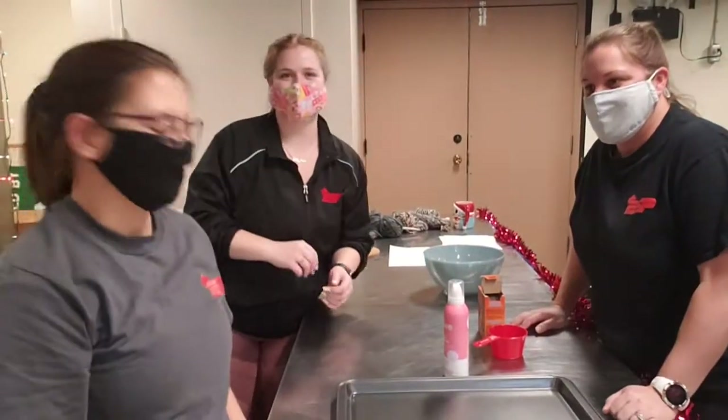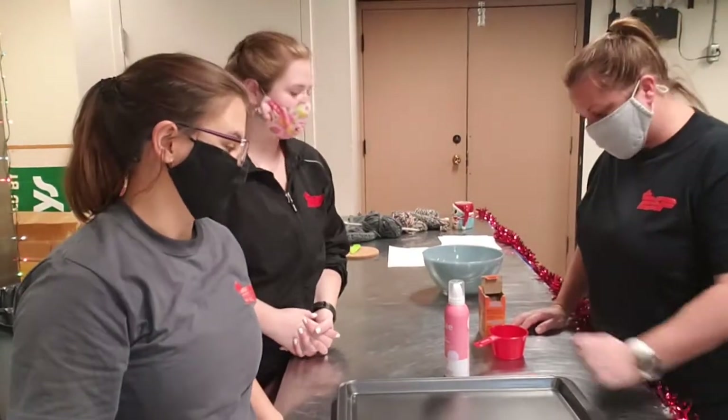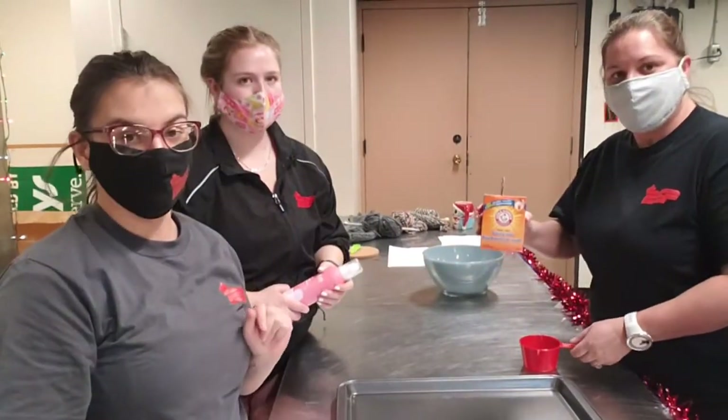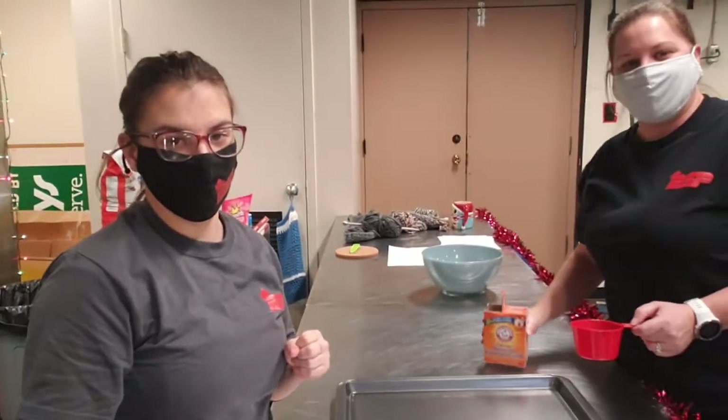Hi guys! Today we're gonna be making fake snow. So this is a very simple recipe. You'll only need two things. You're gonna need baking soda and you're gonna need shaving cream.